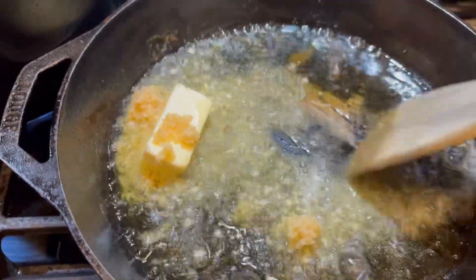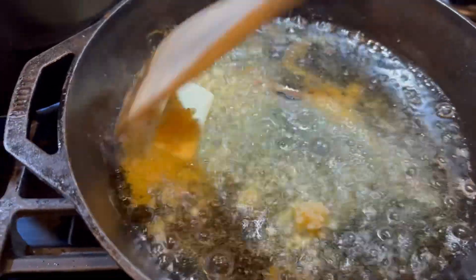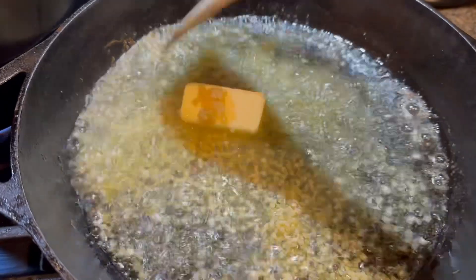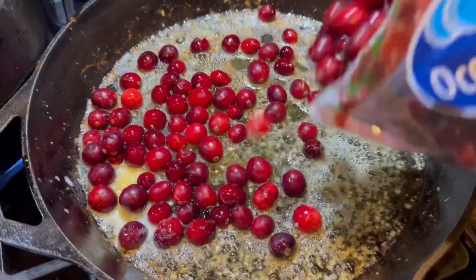Next, we're going to use the same pan and pop in a half stick of butter and some garlic, scraping the bottom as we simmer it for about a minute or two until the garlic is nice and fragrant.